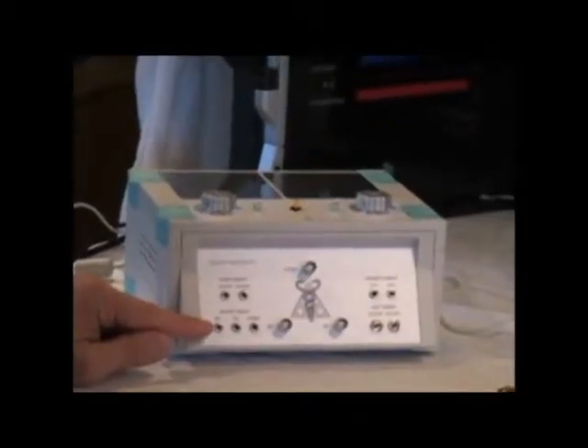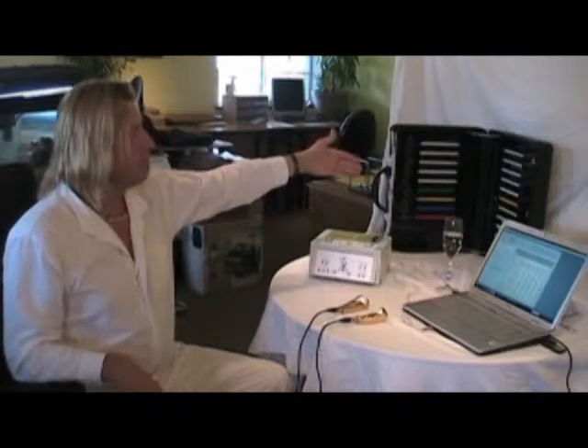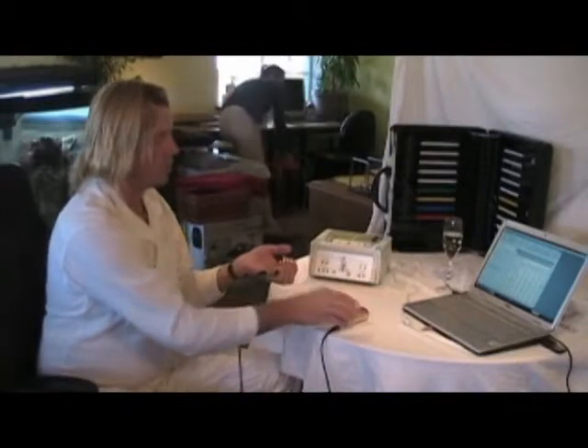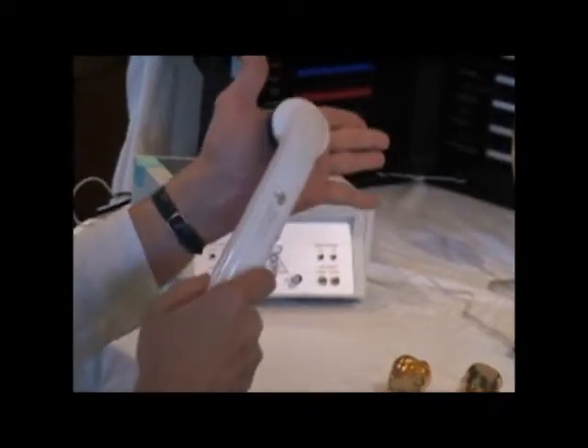The electric part is really the traditional Rife way — actually it's Rife-Crane. Crane was the assistant of Rife, and he found that you can apply energy not only to the plasma. The original Rife therapy unit was the plasma application, but Crane said we can also use electrodes, or a massage applicator that applies the electric frequencies while doing a massage.